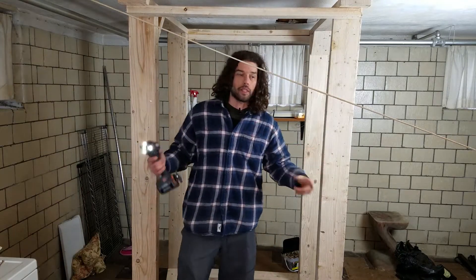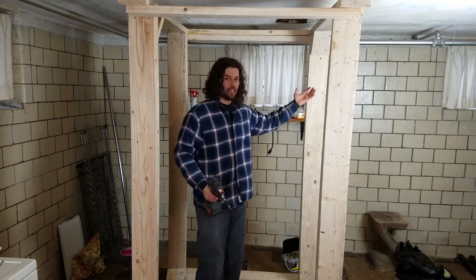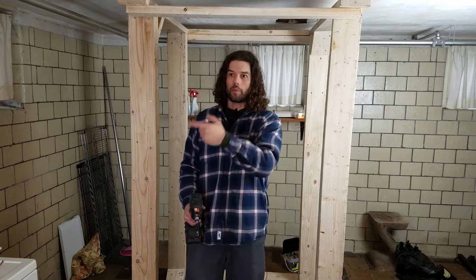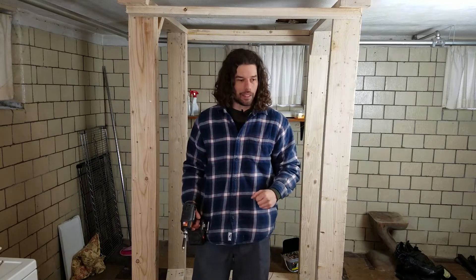Now that I have the basic shape — as you can see it's the next day — let's get this clothesline out of my face. Now that I have the basic shape of the power rack, I'm going to go ahead and bring in the bench to see what heights I'm working with, to know where to put the holes for the safety bar and also the part where you hold the bar — I don't know what it's called. I got some three-quarter inch steel pipe and I'm going to weld up some brackets so it kind of clips on, and I'll also be using the three-quarter pipe for the safety bar. Let's go outside.